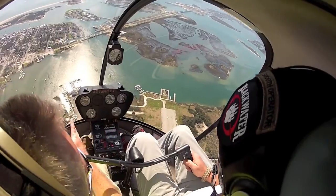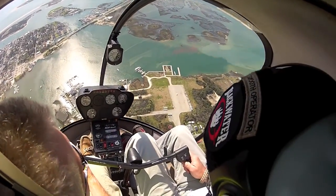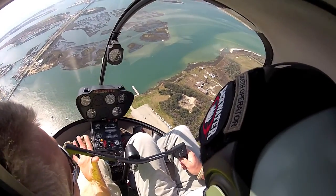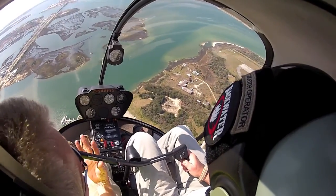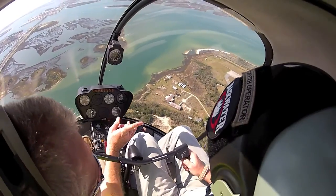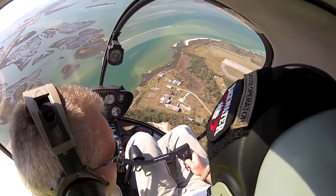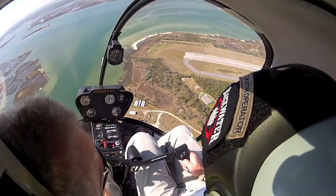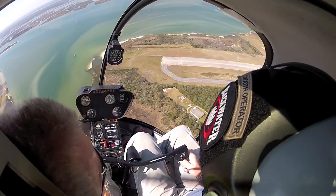Turn the helicopter just like you normally would — with or without an engine, it turns the same. Raise that collective for a little check, but keep that pitch attitude the same — that's going to maintain airspeed. Let's do a 180 auto. Morehead City Helicopter 47, Jolly Deltas, base to final for runway 8.